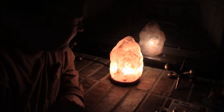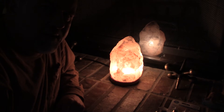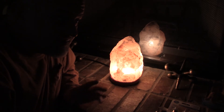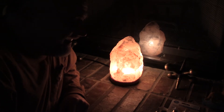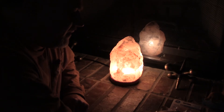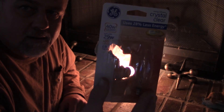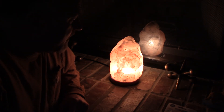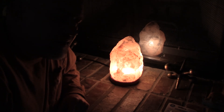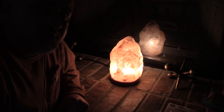They say about the negative ions it produces because of electronics producing positive ions in your house. I just think it's a good-looking light, and with the hotter GE bulb it really kicks. I've been running it quite a bit, especially in the winter — it just has a nice glow to the house. Hope you enjoyed this video.